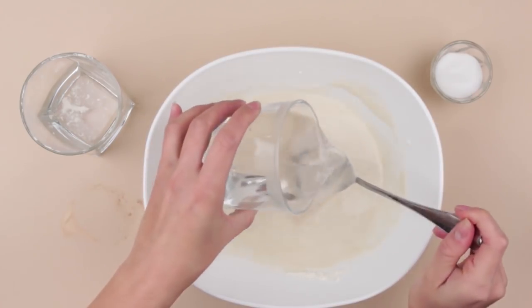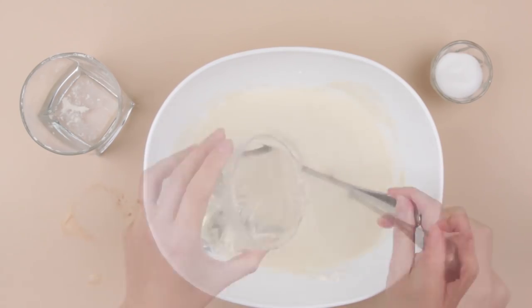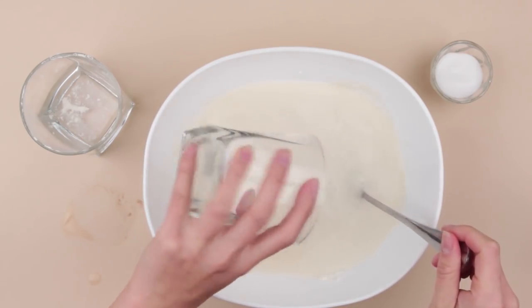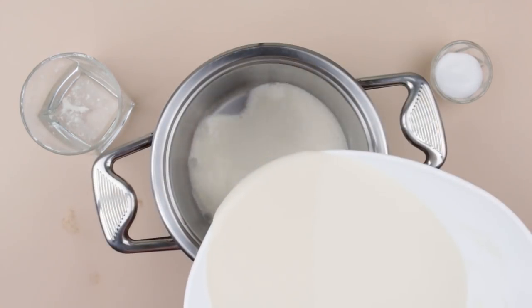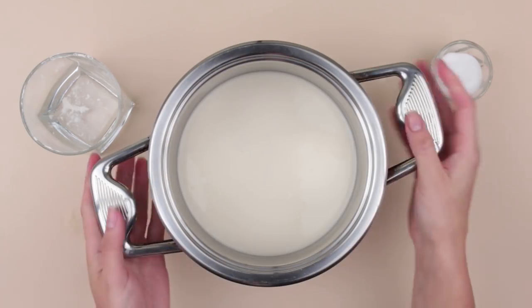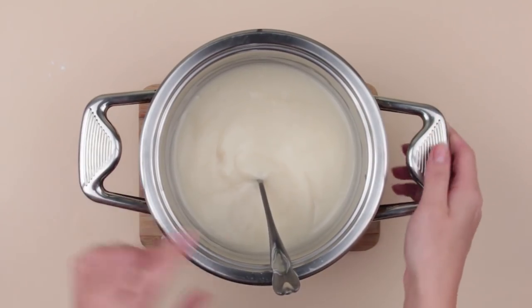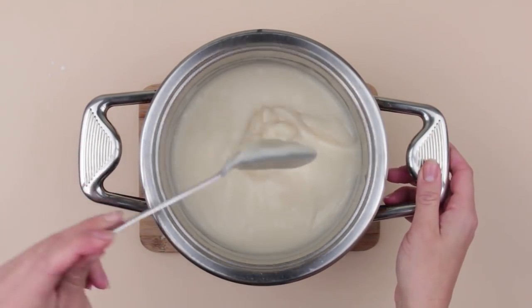Add two more cups of hot water. Stir well. Pour the mixture into the pot and put it on the stove at medium heat, stirring constantly. To get a proper consistency, boil the mixture for 10 minutes. Done!